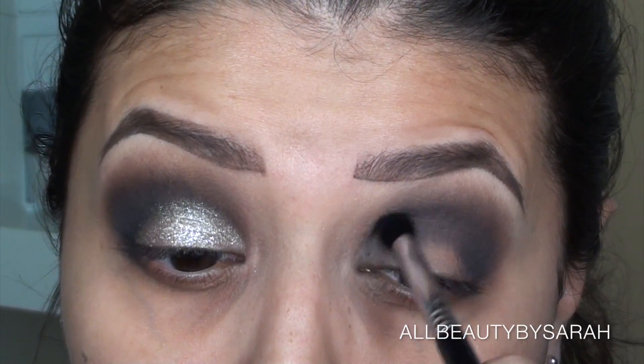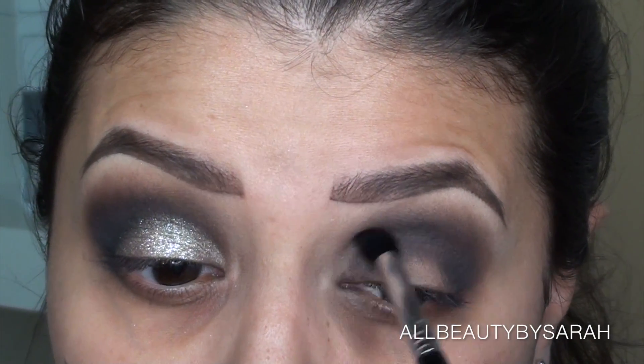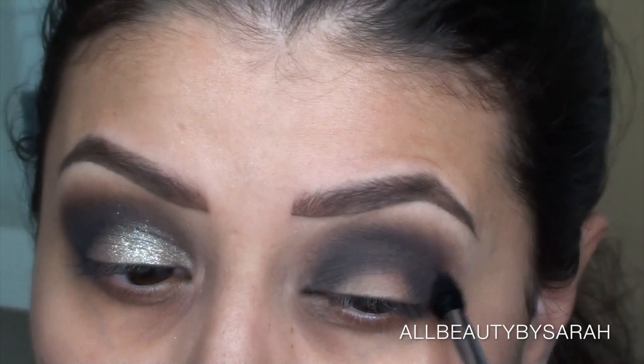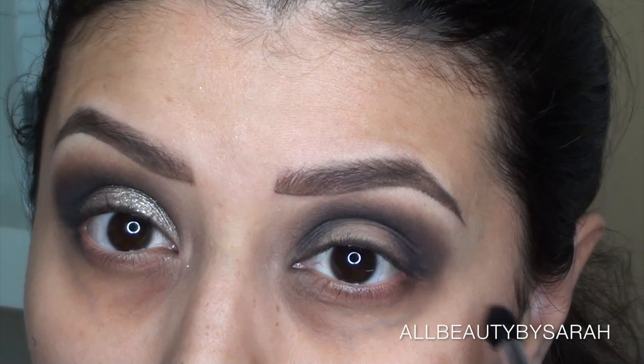Then dragging it a little bit up above the crease, and then using a Sigma E45 brush — which is a tapered blending brush — to give me a more precise application right along the crease, which is what I want.